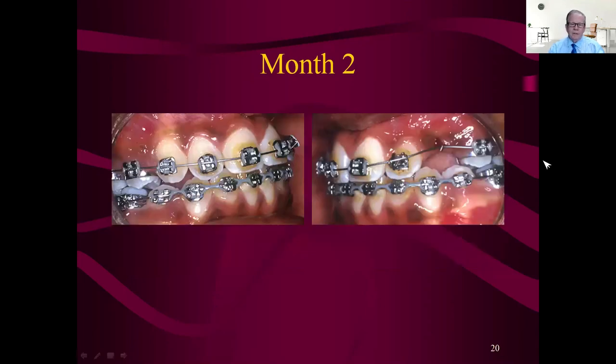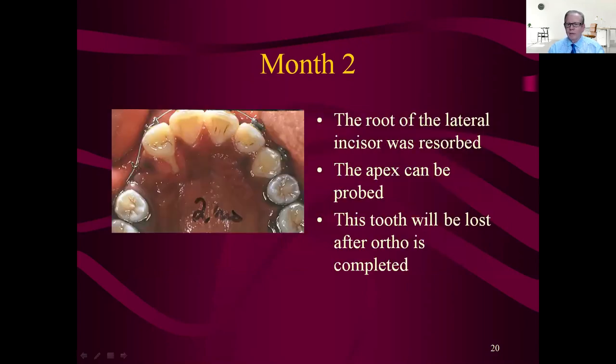The rest of the case is pretty easy — this cuspid came in and it's pretty close to class one; all we have to do is bring that in and it'll be class one to the lower. But look at the lateral root — this is the apex of that lateral right there, so the tooth is completely shot. Once it's exposed to the oral cavity, there's no way you're getting attachment back, much less bone to grow on top. So it's a loser. We'll leave it in there for whatever attachment it has and use it for anchorage to bring in the cuspid, knowing it will be lost.